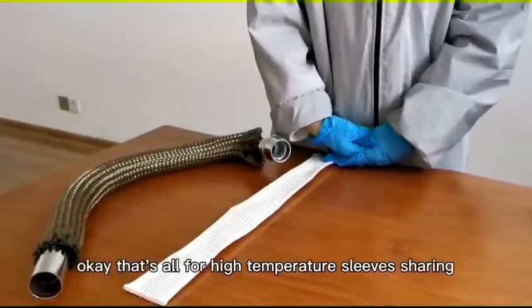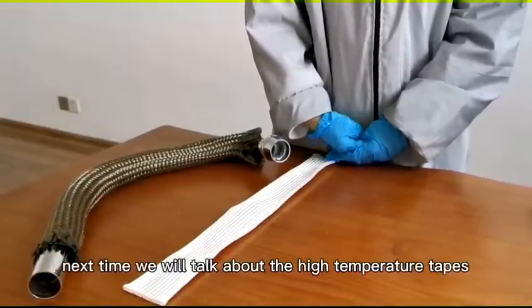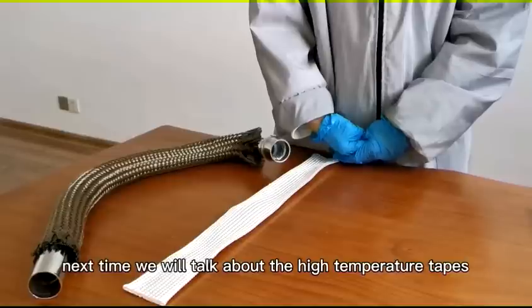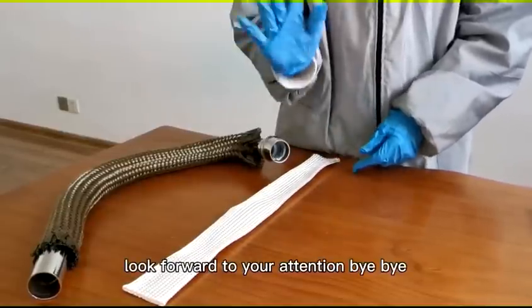Okay, that's all for high temperature sleeve sharing. Next time we will talk about high temperature tape. Look forward to your attention. Bye-bye.